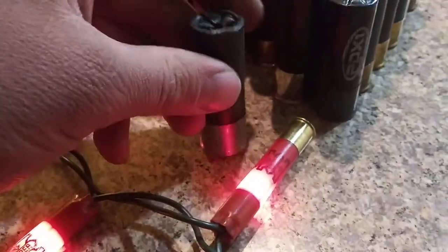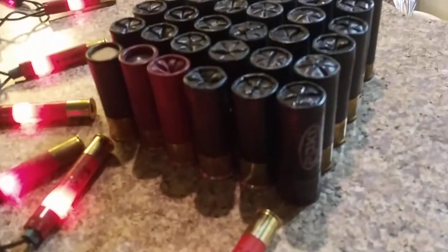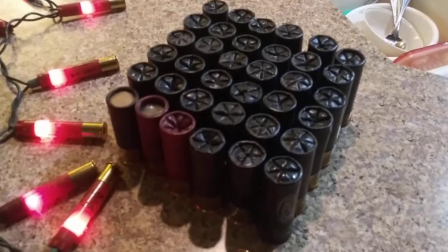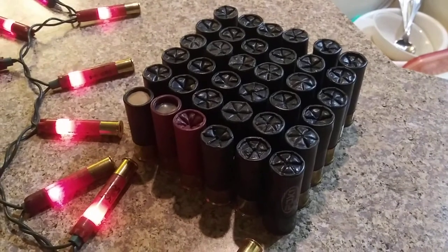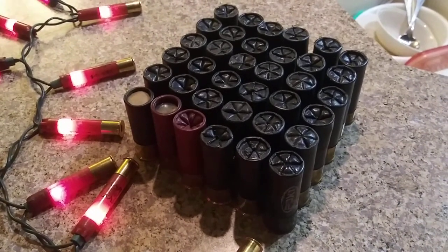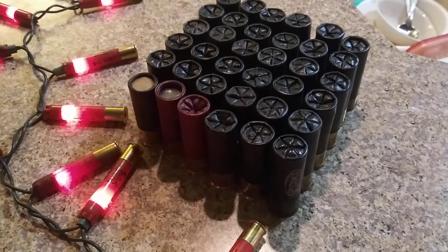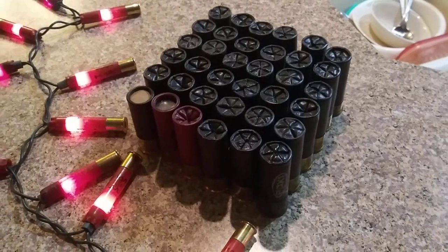Now granted, these aren't all Winchester shells — this one right here I believe is a Hornady, yep that's a Hornady. Camera's not focusing in too good. I got Remington, Mohawk, Herther, Winchester, Federal, but primarily I try to make the black shotgun shells into the Winchester PDX-1s.